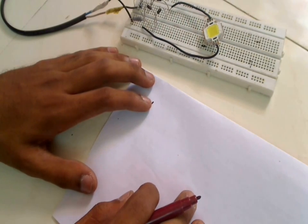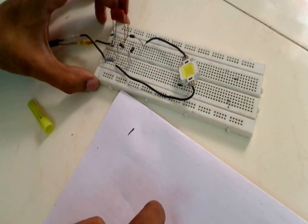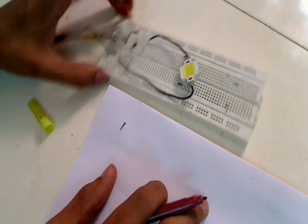Today we are going to build a transformerless 10 watt LED driver circuit like this one. I will already have the circuit built, and first we will see what parts are needed, then we will go into the testing of the circuit.